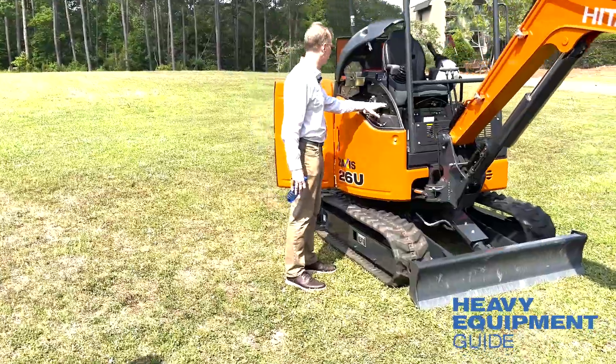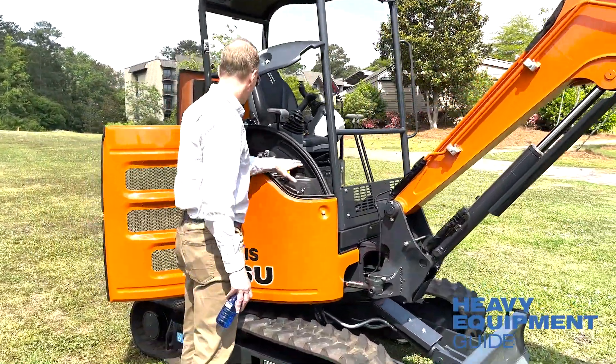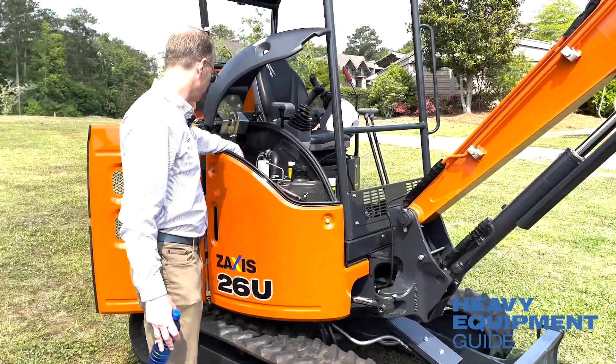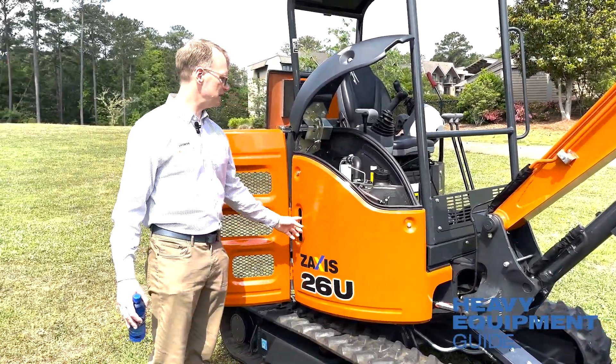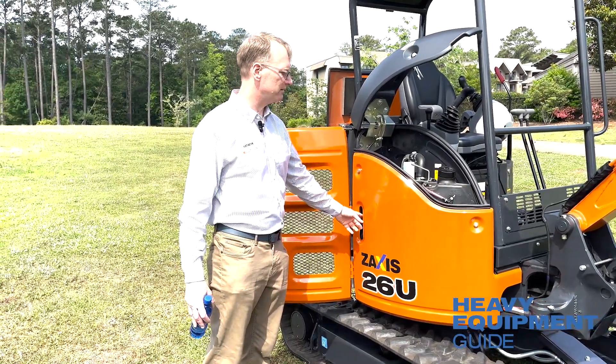Really easy access here — it doesn't matter if you're a taller or shorter guy, you can get to the fuel, hydraulic oil, and the hydraulic level is very easy to check and measure.